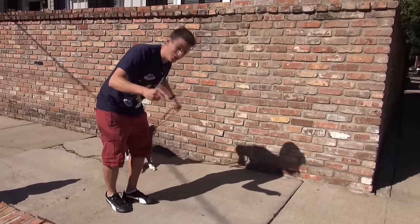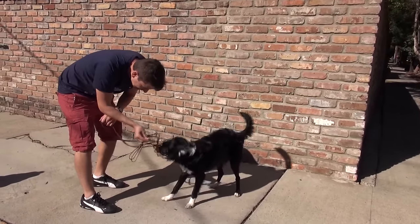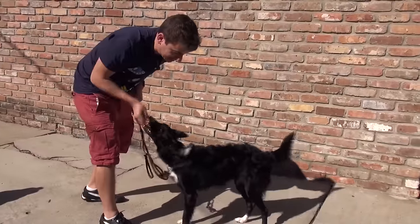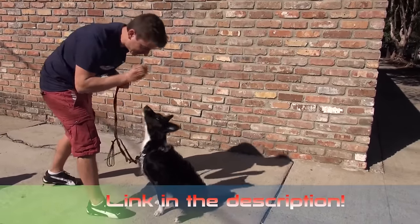The first thing we want to do is interrupt the behavior — you can see she's really into this right now. I've got turkey over here, so I'm going to break her attention. Hey, what's this? But I'm not going to reward her for that, because I don't want her to think I'm rewarding her for tugging on the leash. I'm going to ask her to sit, and she knows a basic stay. Very good. If you don't know how to teach your dog to stay, you can see the description of this video.